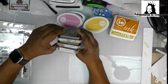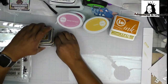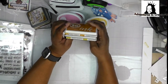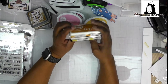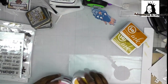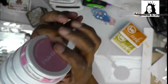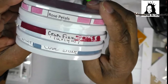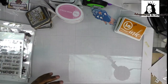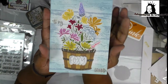I used oxides in Brushed Corduroy, Vintage Photo, and Grounded Espresso. I also used Impression Obsessions Yellow Ochre and Green Ochre, and Kat Katherine Pooler's inks in all these colors and probably some more, because I was putting things away as I was using them.